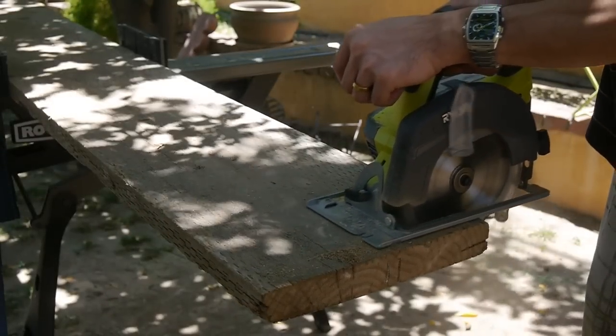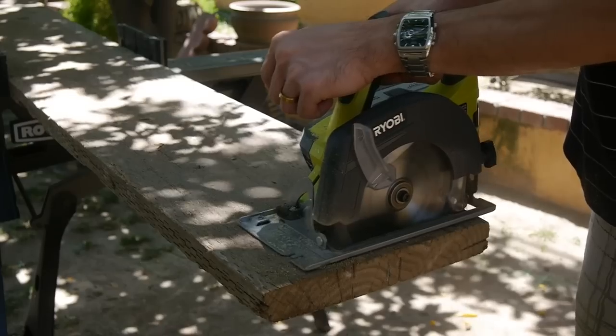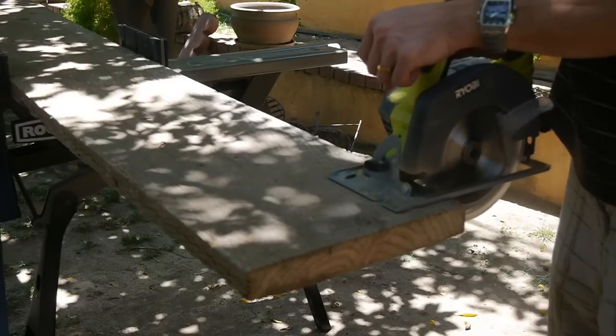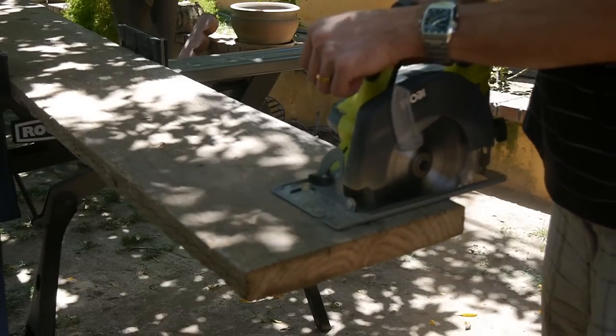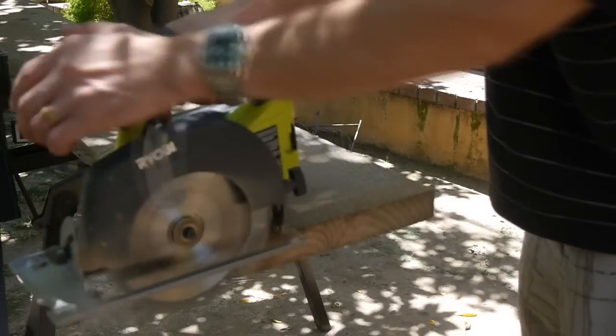The next test I put it through was much harder — a pressure treated 2x12. Here we can see the dense lumber pushed the saw to its limit and even caused it to bog down. It bogged down because I pushed pretty hard, but if you take your time it can power through the entire cut, although not as fast.